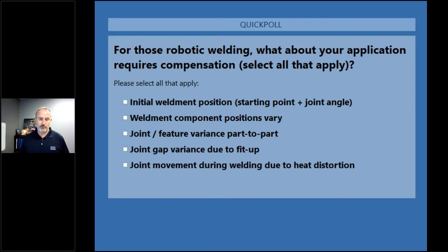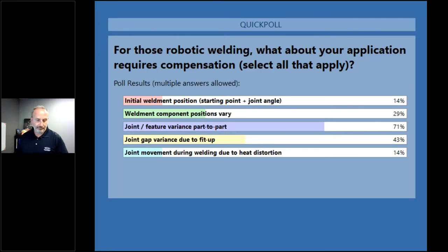Let's take a look at those results. Far and away it is joint feature and variants part to part. This is common — even though we live in a world where we've got plasma and laser cut parts going through CNC press brakes giving us very precision components, there still is variation in material that leads to variation in joint fit-up. So we all need something that helps us compensate for that.